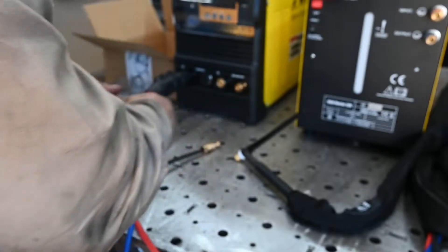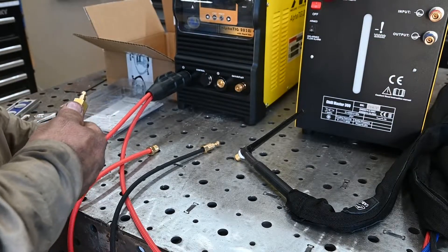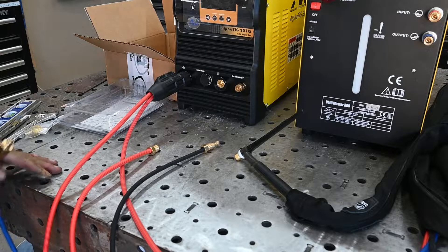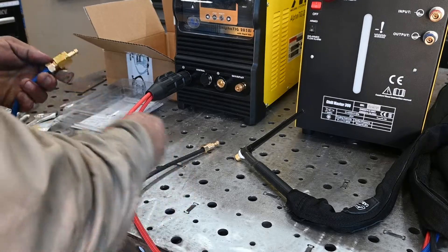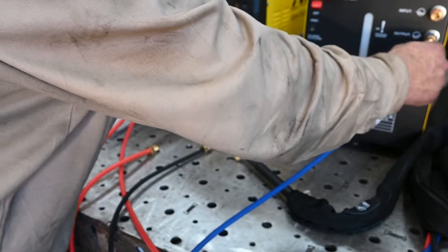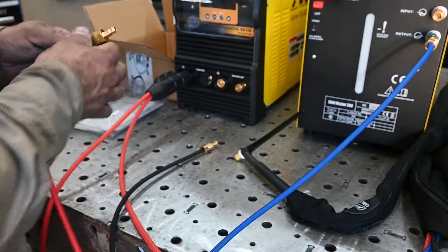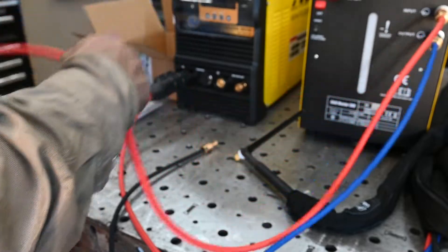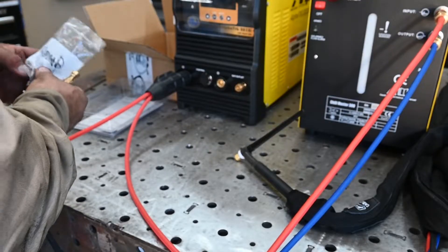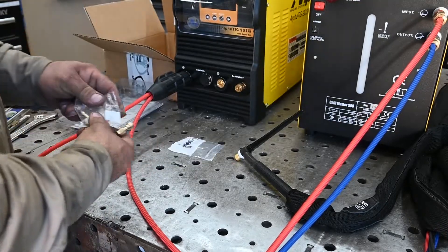Now you have two fittings that came with it. Interestingly, what came with it is the water return fitting and the two water line fittings — it did not come with a gas fitting. So I'm going to hand-thread this one on; this is the output, basically out to the torch. And then this — again left-hand thread — will be the return from the torch, which will circulate back through the cable back to the torch. Your gas line to your machine is what you need a separate fitting for — it's a QDGA-B or QDGA-Zero. I'll include the link to what I bought.